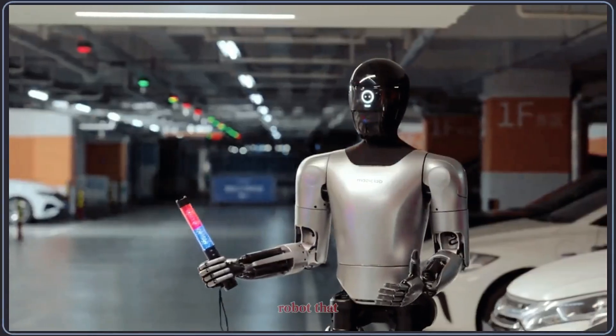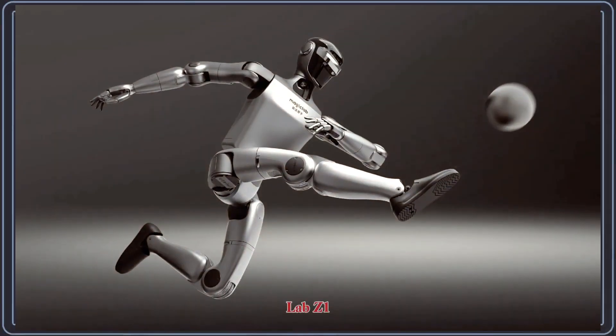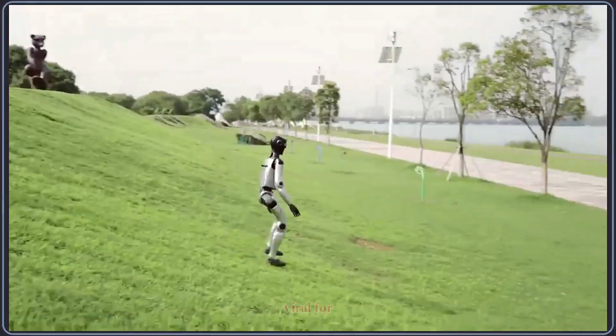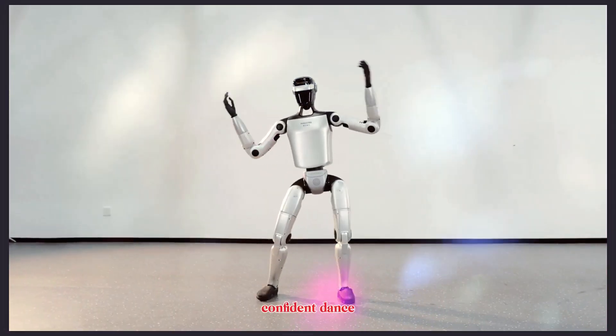Today, we're taking a closer look at a new bipedal humanoid robot that suddenly grabbed everyone's attention — the MagicLab Z1. This robot recently went viral for one reason: its surprisingly smooth and confident dance demo.